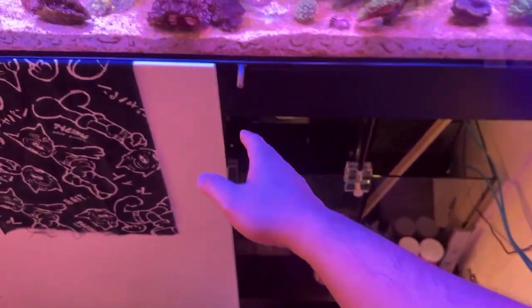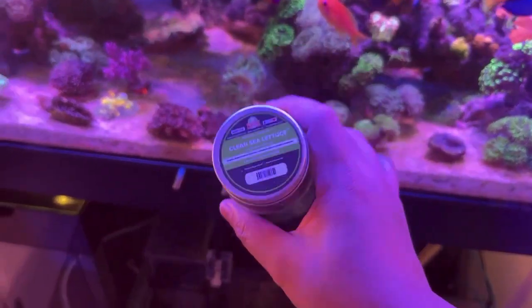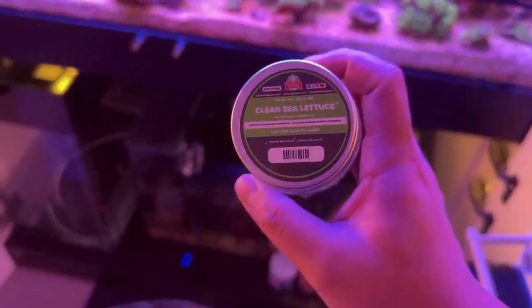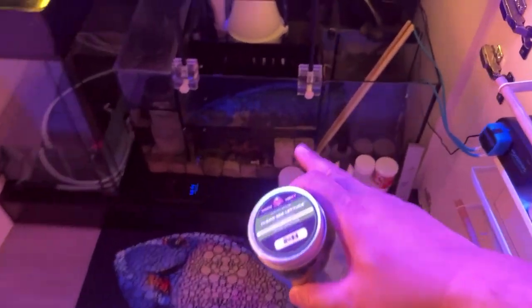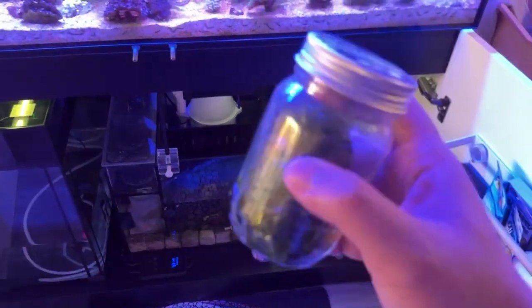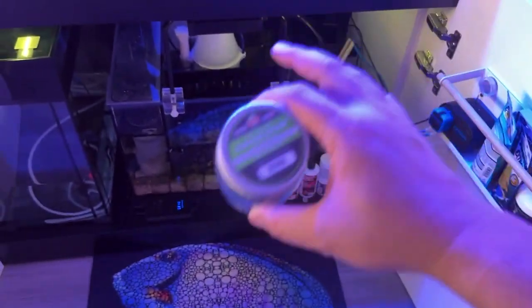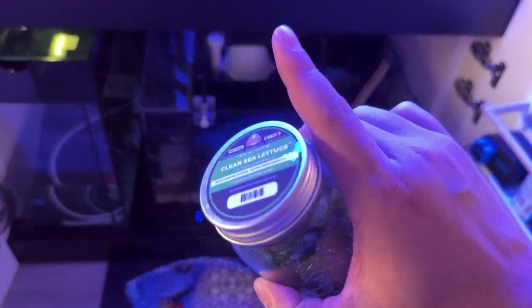Going to be testing it on my refugium right there. I'm gonna be placing these in there. We'll probably do some follow-up videos later on when I do my monthly updates. But first I want to get these into the tank, see how it does, see how it floats compared to the chaeto. I should turn on the lights just to show you — let me go ahead and do that. Next shot will be this inside the refugium with the lights on, be right back.